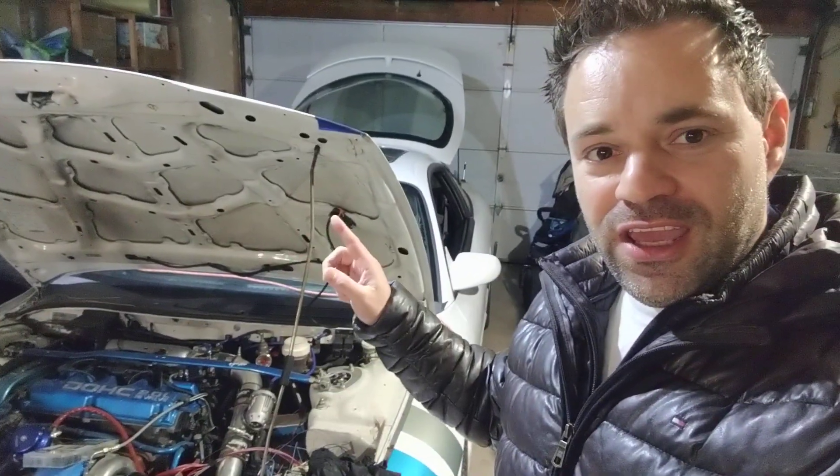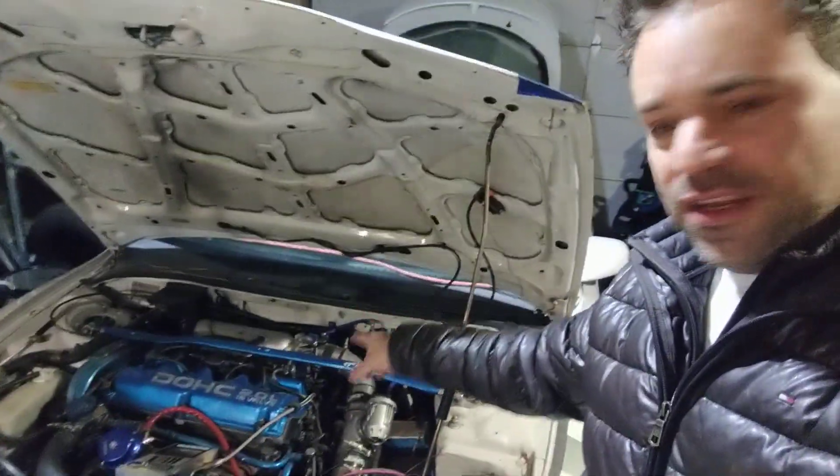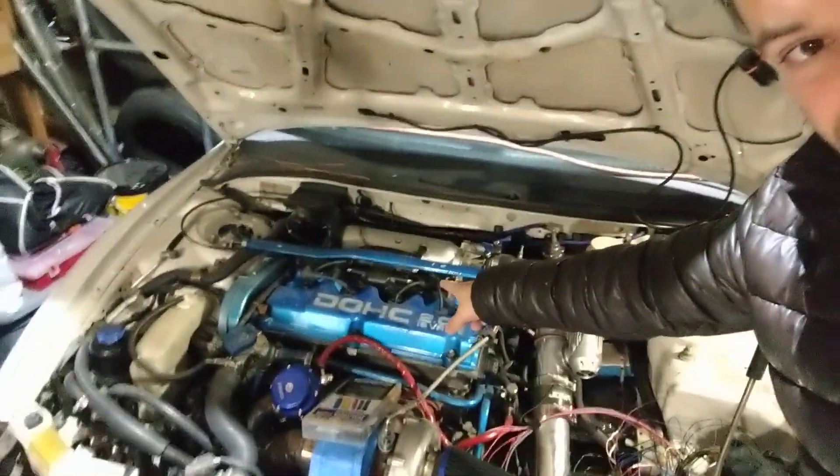What's up guys? Just so you guys know what I'm doing, I'm installing a Speeduino ECU on my Eclipse 420A. I was trying to find information about injectors, sequence, and the coils. As you can see, it's a different kind of coil and I'm not upgrading that for now, and I can't find anything.